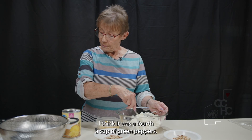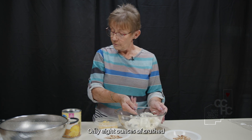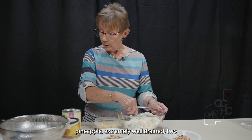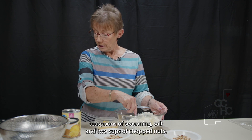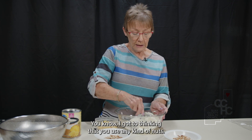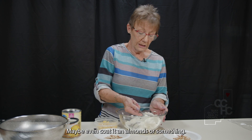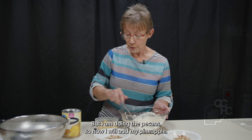The recipe calls for a quarter cup of green peppers, a quarter cup of green onions, eight ounces of crushed pineapple — extremely well drained — two teaspoons of seasoning salt, and two cups of chopped nuts. You could use walnuts or whatever your favorite is, maybe even coat it in almonds or something. But I am doing pecans.